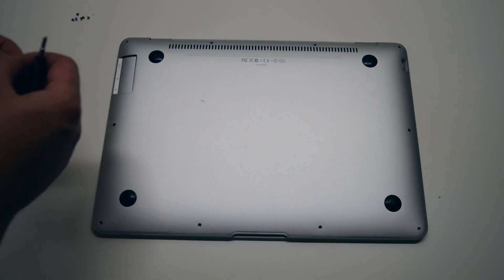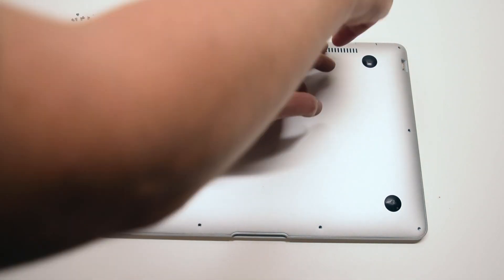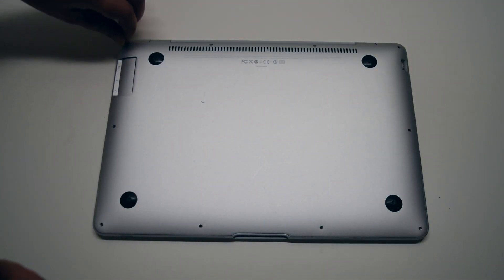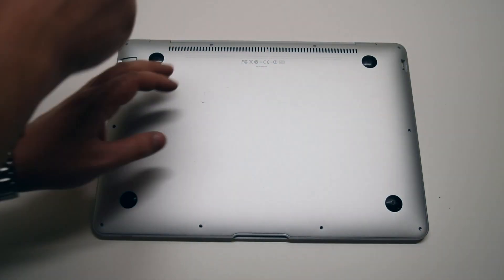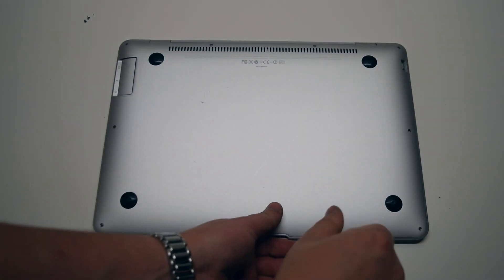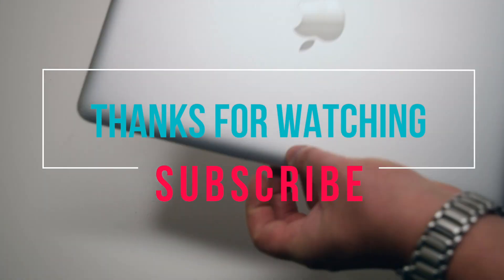Start off by first installing the two long middle Phillips head screws, then the two medium sized Phillips head screws on each corner on the top of the MacBook. Now install the six short Phillips head screws going around the bottom contour of the MacBook. That's it — we're done.